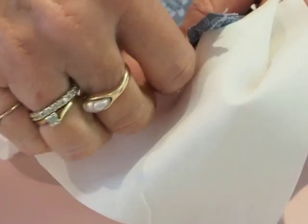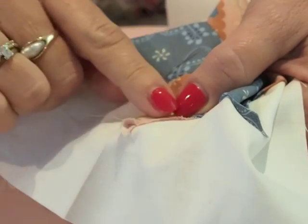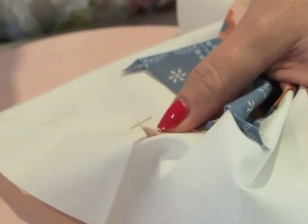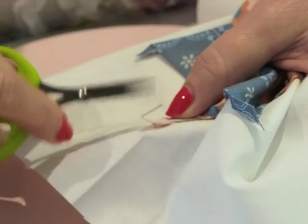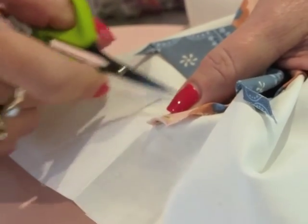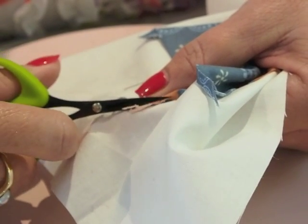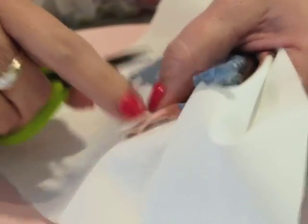Now put your needle into your work for a minute, pull all of that seam allowance out from underneath — you can see there's a big tail sticking out from underneath. Fold back the top part of your work, take your small embroidery scissors, and trim that little piece away. What we're trying to do is push all of that fabric into that tiny little point, and it's not going to happen unless you trim it back. Then trim your seam allowance back to about three-sixteenths of an inch — nice and neat, so you haven't got so much to push into that little point.